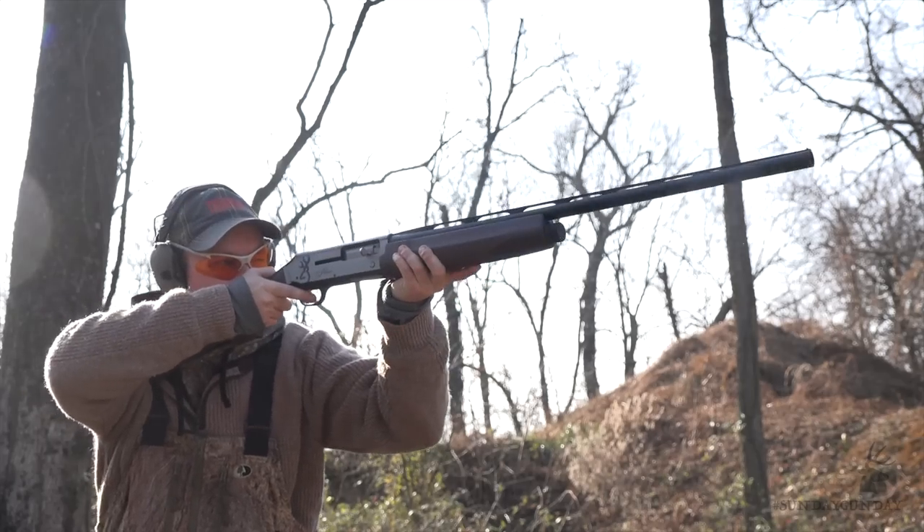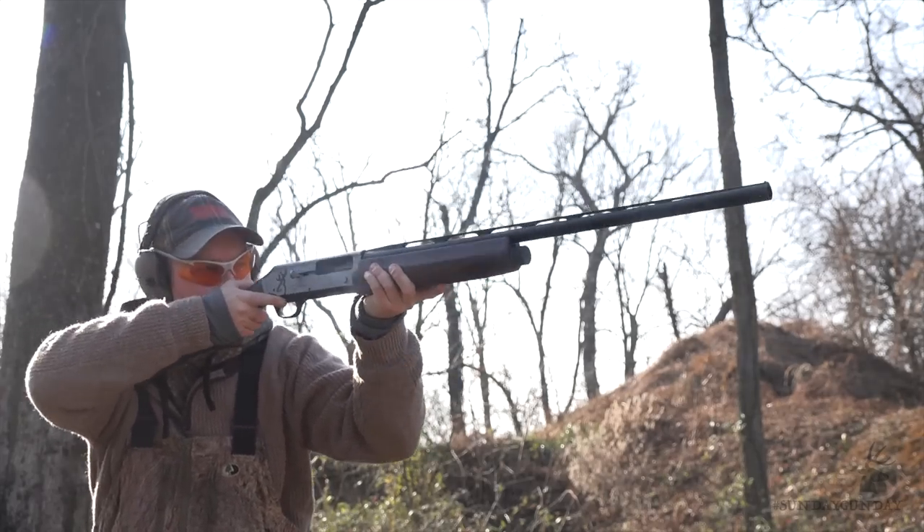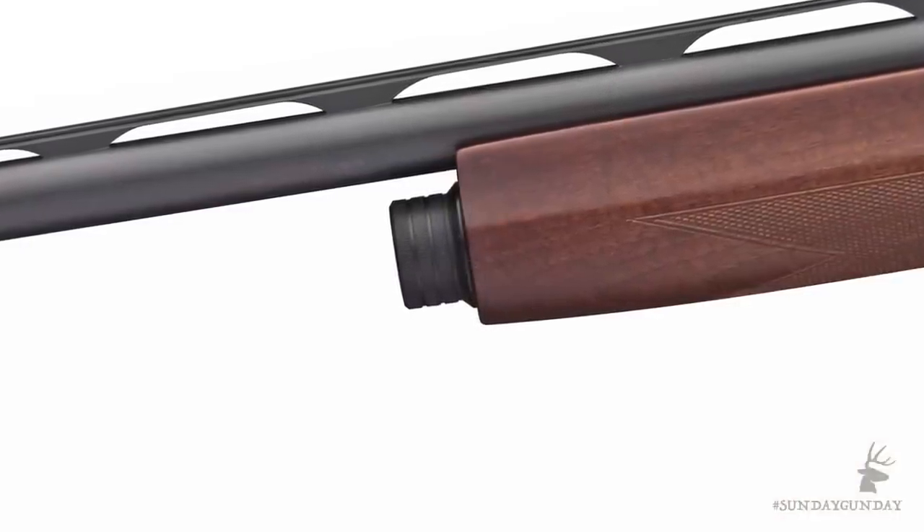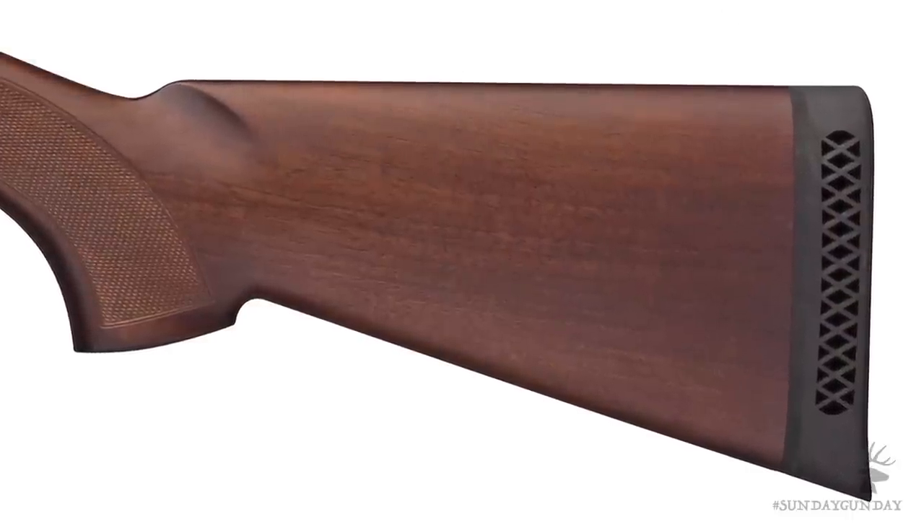My only complaint regarding the Browning Silver Field — because there has to be one — is that it does not ship with sling swivel studs. Though if you're willing to put a couple of holes in the wood stock, it's an issue that can be remedied quickly.